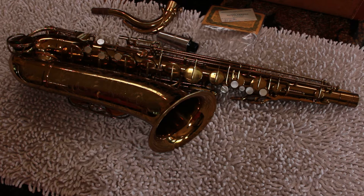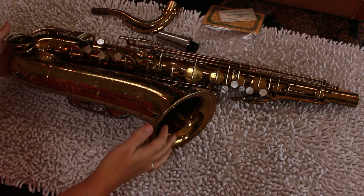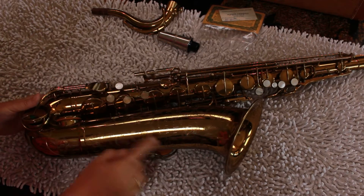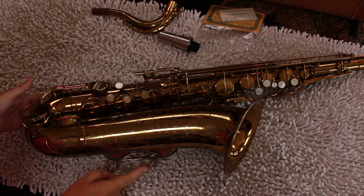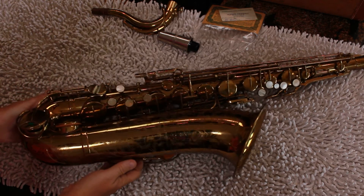Hello eBay and/or Reverb. This is a saxophone that we have on consignment to sell. This particular instrument is a Martin — the Martin tenor sax, Elkhart Indiana. I have to say I've not ever seen one with engraving this sharp.